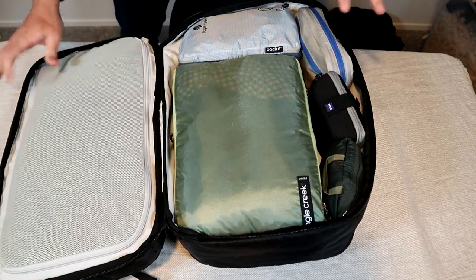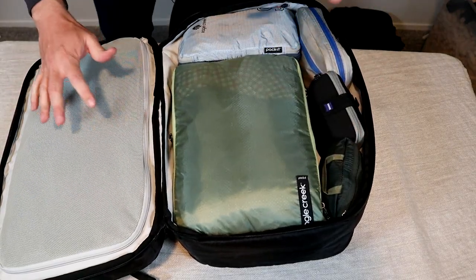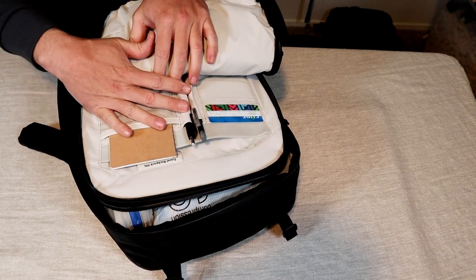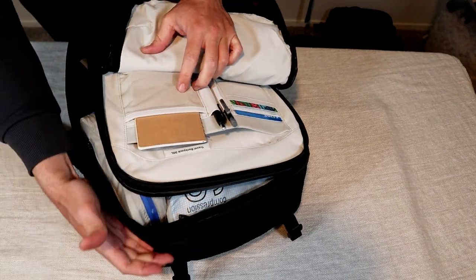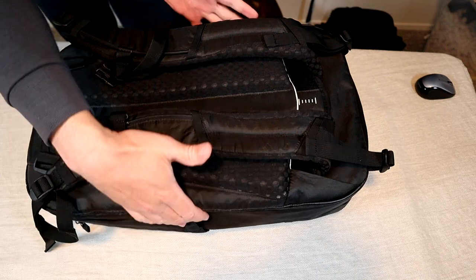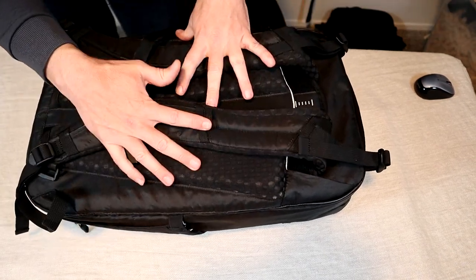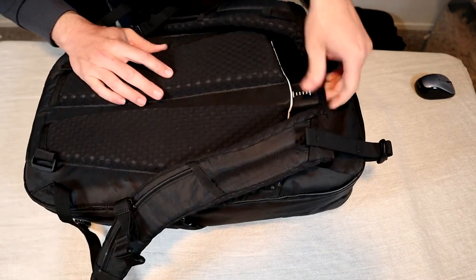It keeps the same simple clamshell style design but they removed some of the interior pockets. They've also simplified the front organizational compartment as well as the laptop compartment, while reducing the dimensions and weight, but still keeping a comfortable backpack carry system that is now much easier to adjust.